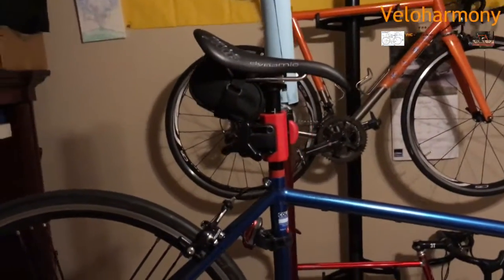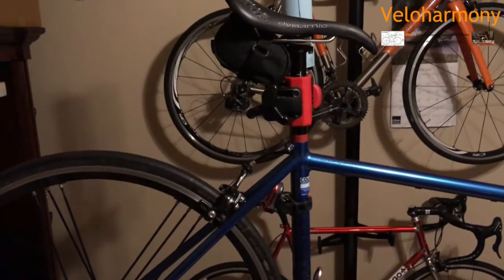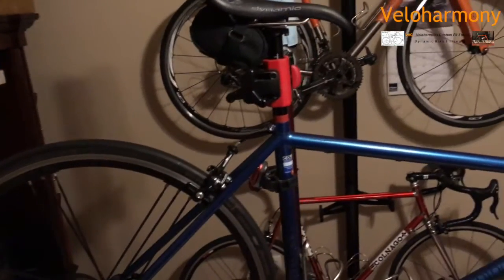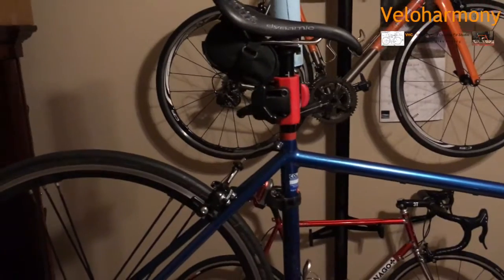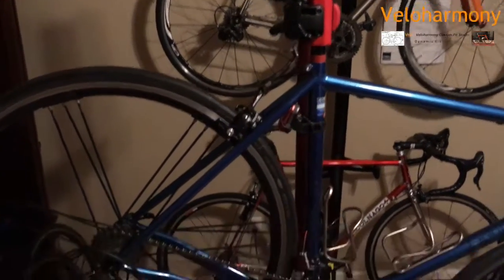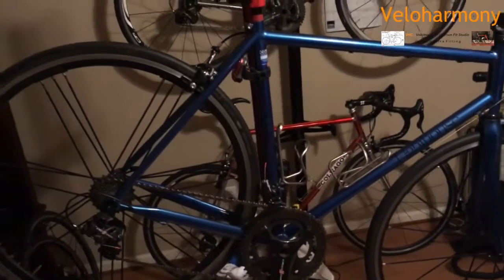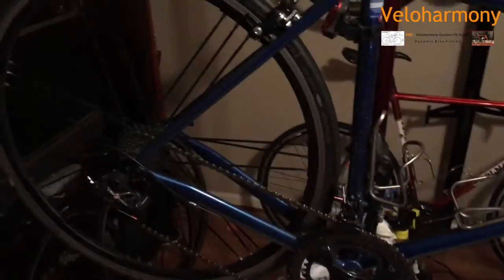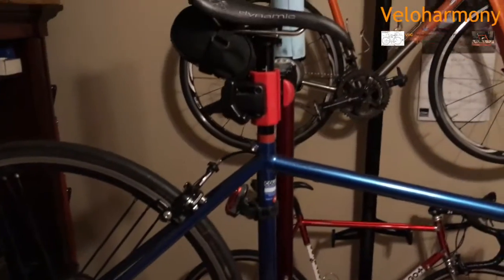We did all the angles and dialed it in — that's the whole point of doing a custom bike, to make sure my saddle would be in the center of the rails when set. My saddle setback is about 10.3 centimeters behind the bottom bracket — that's about four inches and three millimeters. So I sit pretty far back. I do everything in centimeters.